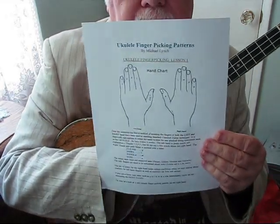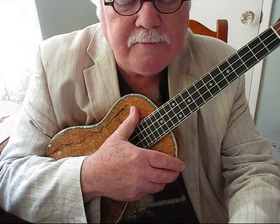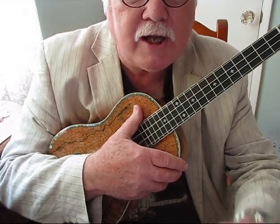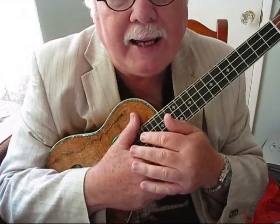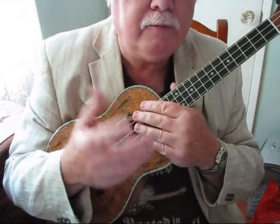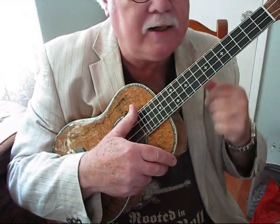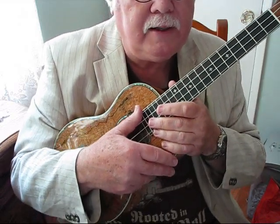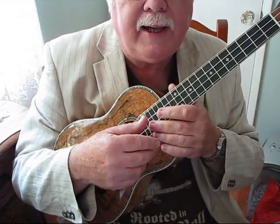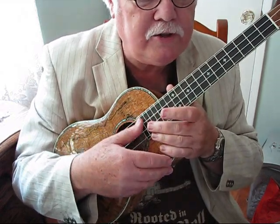It looks like this. It's a two-sheet lesson and it covers some general topics about finger picking and then specifically about one pattern, which I call pattern number one for my purposes. It's also known in general as Travis Picking, and I opened up this video with that pattern. It's a beautiful little flowing pattern — you can do melody with it and accompaniment. It's a great pattern to play with.